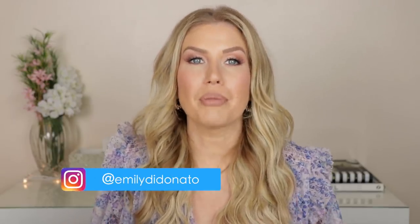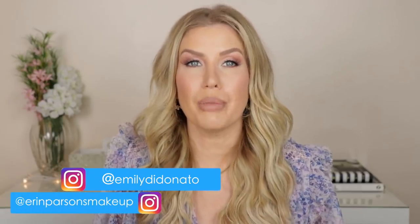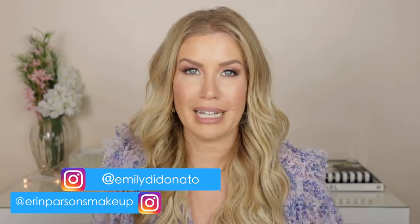I just happened to be watching a YouTube video the other day put out by Maybelline. It featured the beautiful model Emily DiDonato having her makeup done by the uber-talented Aaron Parsons, who is the global makeup artist for Maybelline. As I was watching this beautiful look, I saw her do this trick that I'm going to show you to cut the crease in this tutorial.